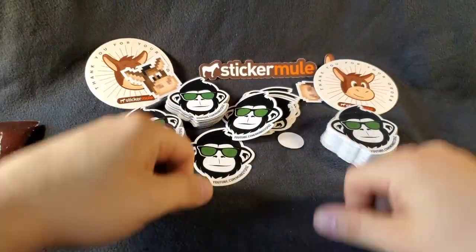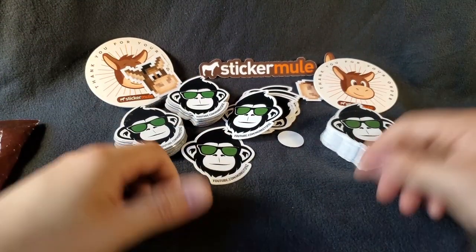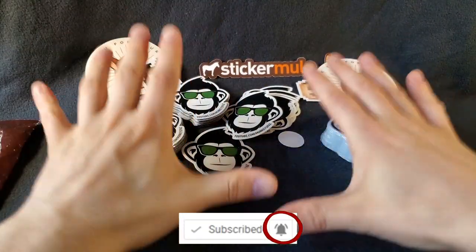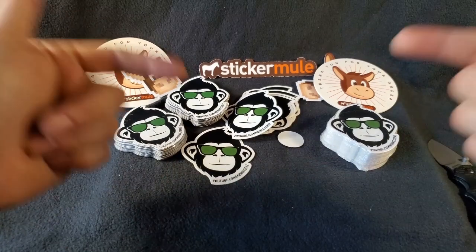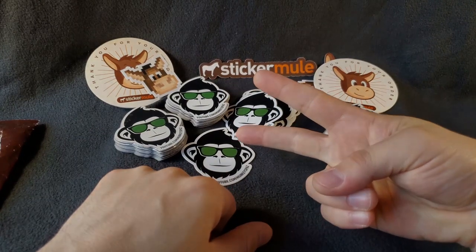But that's going to do it for me in this video, boys and girls. If you want to see more videos just like this one, make sure you click that like button down below. If you're not subscribed, what are you waiting for? Click subscribe and that bell icon so you can be notified when new videos just like this one come out. I'll talk to you again real soon — peace out YouTube.